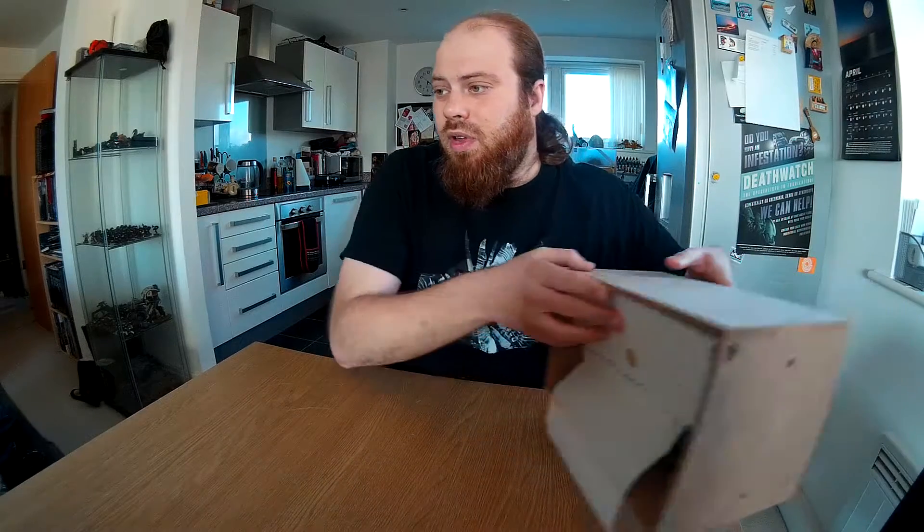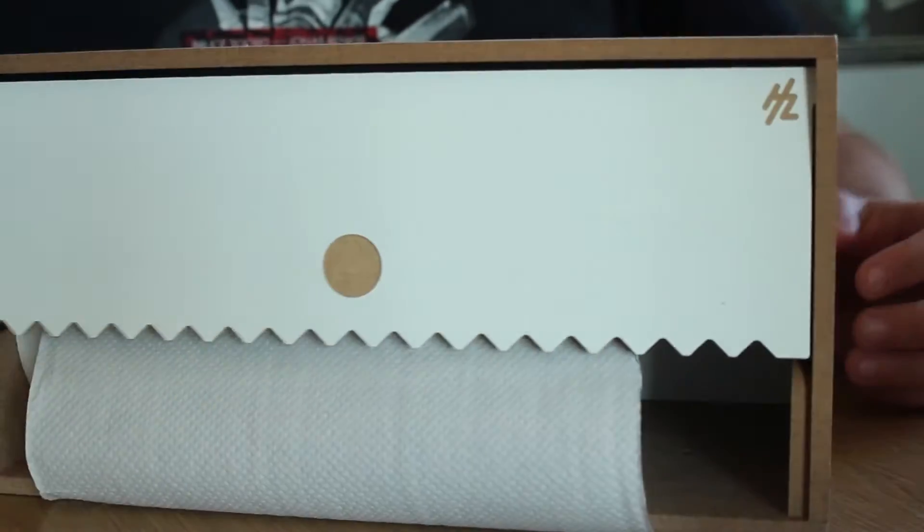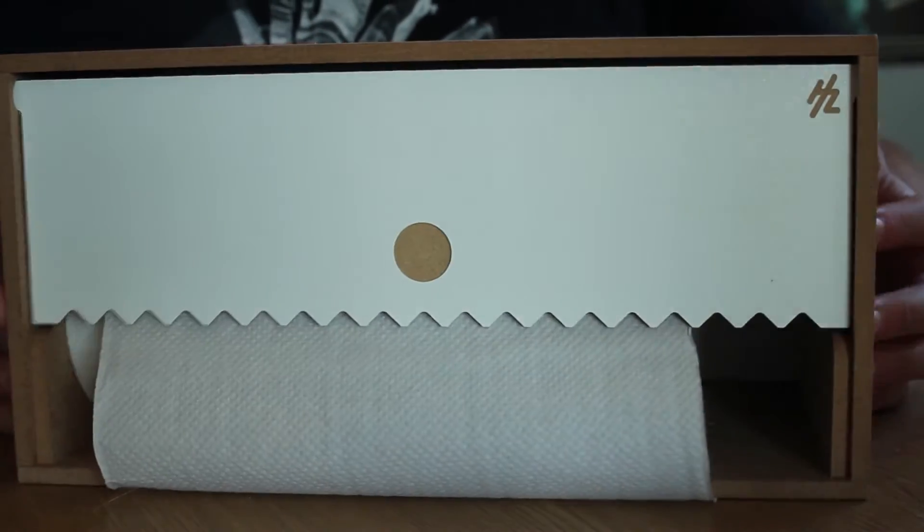I just wanted to show you what they have and demonstrate how useful and easy it is to put together. So first of all I've got something that I've already built — a bit of a Blue Peter moment. Here's one I made earlier.